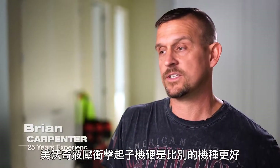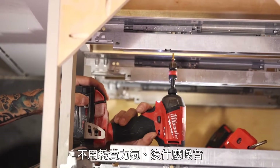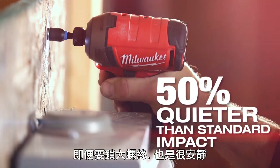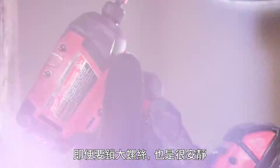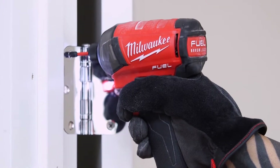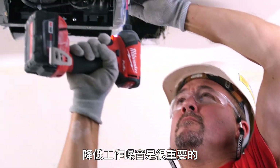The Milwaukee Surge is ridiculously better — effortless. There really isn't any noise. Even if we go to a larger bolt, it's always quiet. I would say that the Surge has to be half as quiet as a traditional impact. If I'm working in an occupied space, it's important that they don't have to hear quite as much noise.